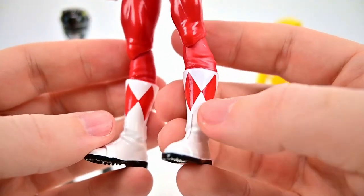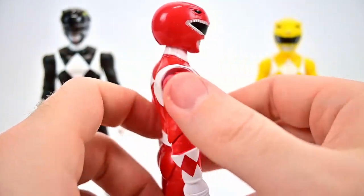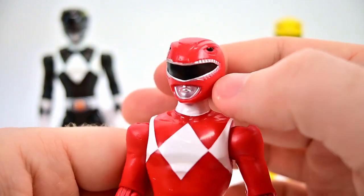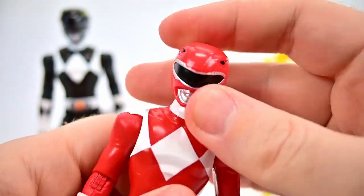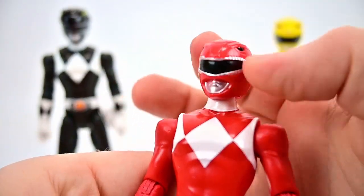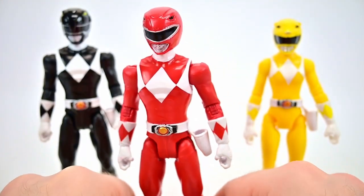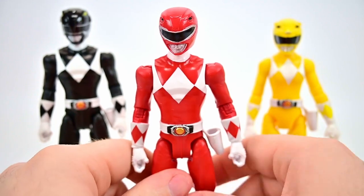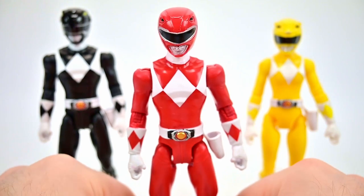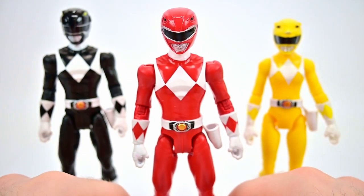They still look pretty good. Especially the Red Ranger here looks pretty nice — the all-red spandex outfit with the white diamond on the chest, the white gloves with the red diamonds, white belt with the Morpher. The Morpher has nothing in it, it's just a gold coin with the holster on there. The spandex continues down to the white boots with the red diamonds, and they even have the black bottoms painted on, which is pretty nice. Overall pretty nice details. The helmets look pretty nice as well — the visor with the teeth all around it for the Tyrannosaurus mouthpiece and the eyes up top.